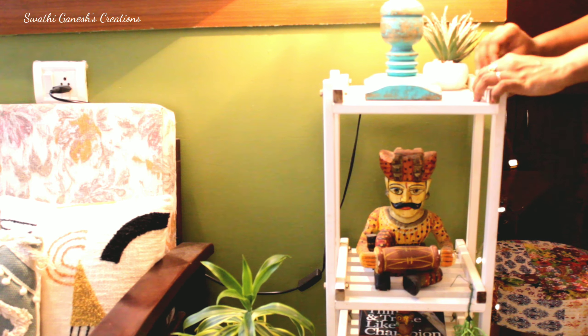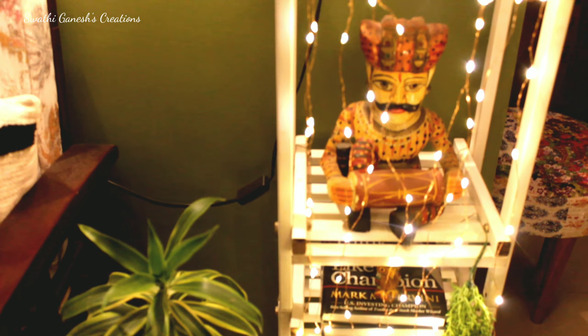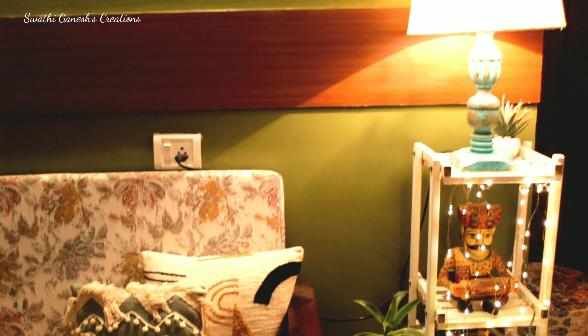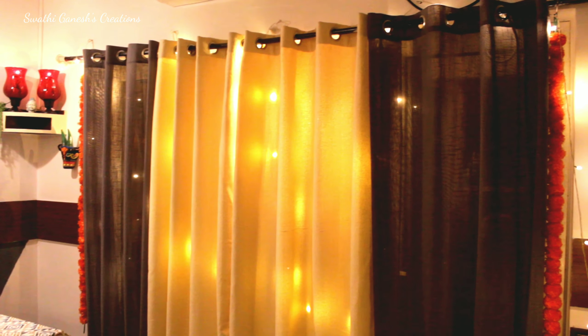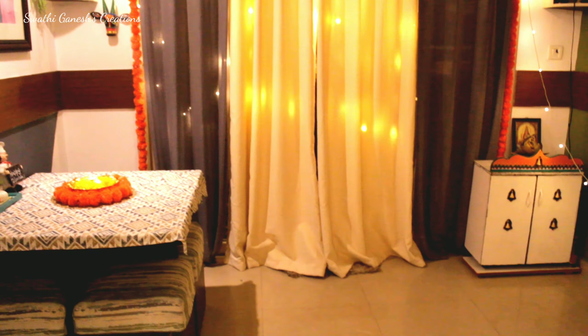If you have any shelves, you can use some LED string lights to decorate them. The simplest way to add that Diwali vibe to your home is to add some LED string lights at the back of the curtains, as I have done here. I've also added some flower garlands on the side of the curtain, and it gives that beautiful festive feel to our home.